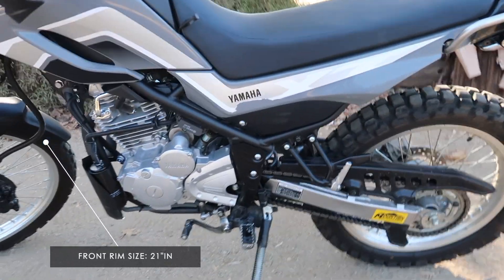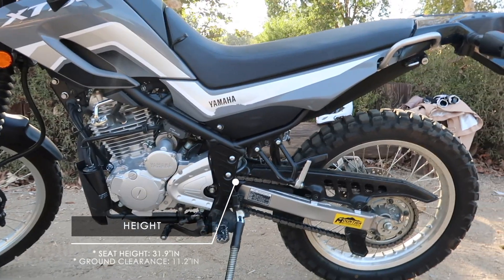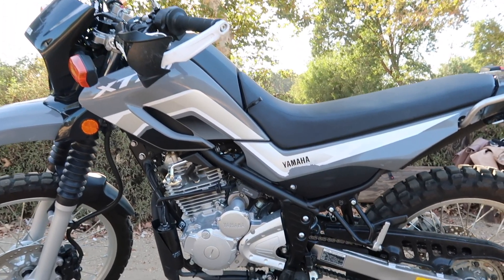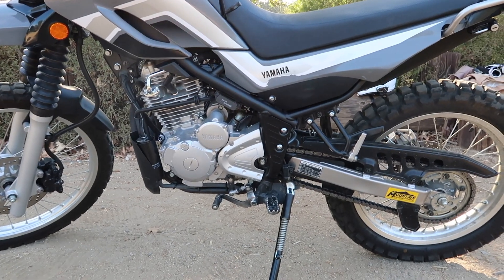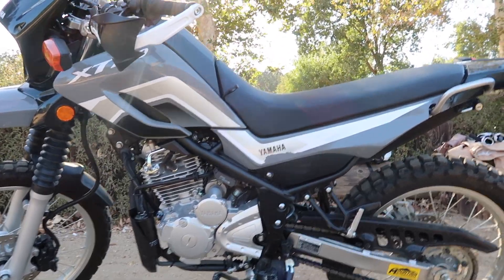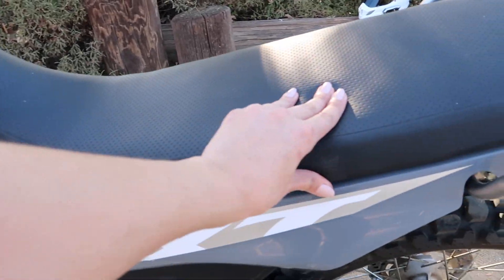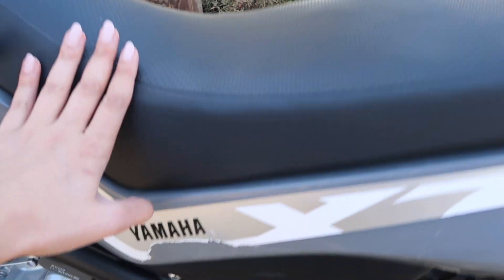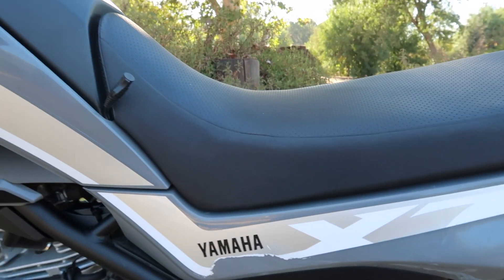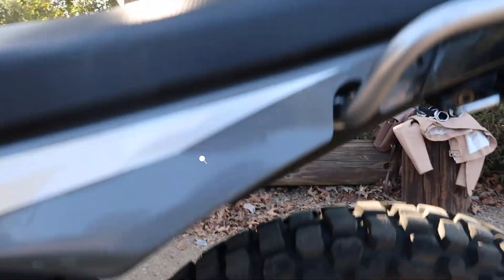The front tire of the bike is 21 inches in rim size, and the rear tire is an 18-inch rim size. The seat height is 31.9 inches and it has a ground clearance of 11.2 inches. This was especially important for me when deciding on a bike because I am very short — at five foot one and a half. I was debating between the WR and the XT, and I thought this one would be better because I was actually able to reach the ground with this seat. I did take it to get the seat cut by a professional, lowering it by about an inch or two, which makes it a lot easier to reach the ground and feel more comfortable.